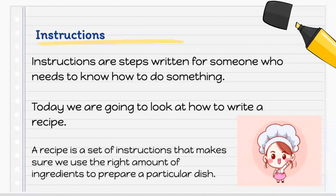What is a recipe? A recipe is a set of instructions that makes sure we use the right amount of ingredients to bake, cook, or prepare a delicious dish.